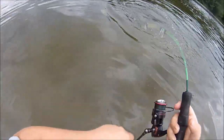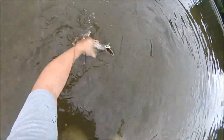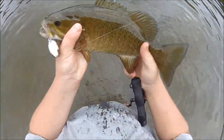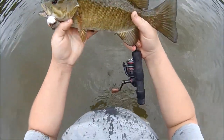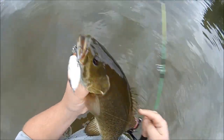Got something feisty on here! Oh, it's a nice smallie! Woo-hoo-hee! On the Whopper Plopper 90, son! Look at that chunk! How about that? Mama! Hit right up close to me! That is awesome!